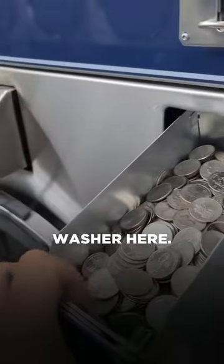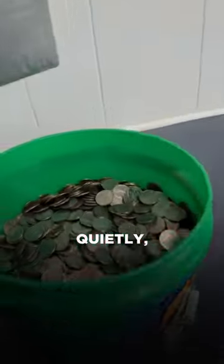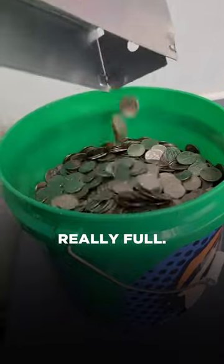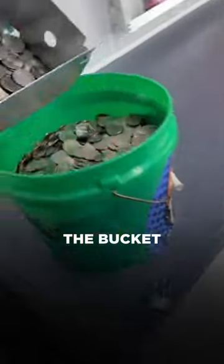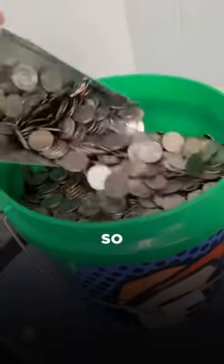We're going to get the biggest washer here. We'll throw these in the bucket. We're going to do the dryers here, and then a customer comes in, so we have to fast forward it, and I do it quietly, secretly. The bucket's already really full — it's like three quarters. The bucket holds like $1,500 or $1,600 worth of quarters, so I'd love to see it full.